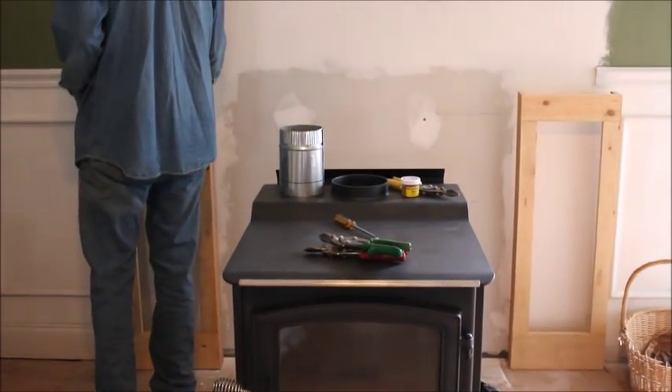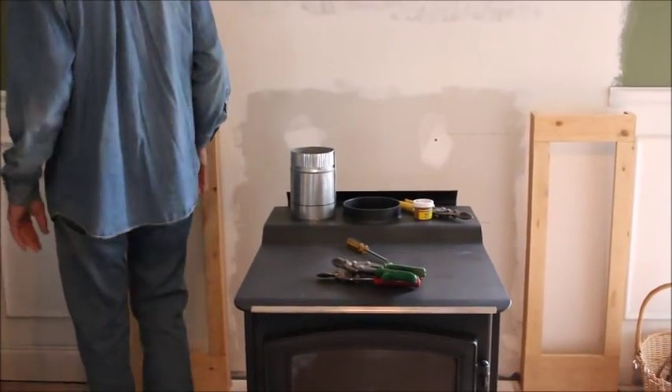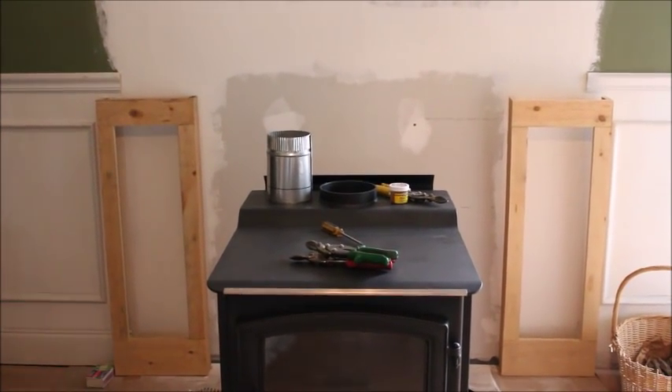Hello guys. This is Danny from Deep South Homestead. What you're seeing here is we're building the casing for our columns. It's going to go behind the wood heater here. It's a several step process — you can see this is one of the first parts of it.